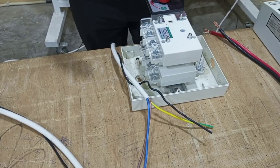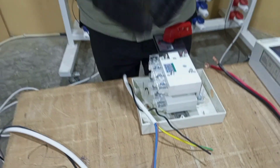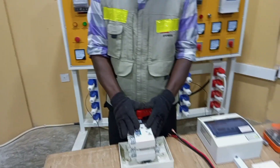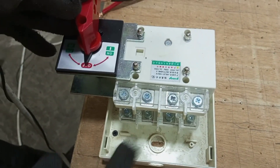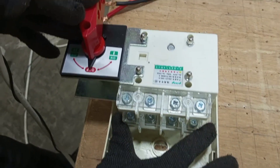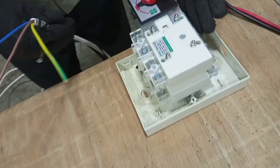I have a TPN supply — that is three phase and neutral — going to the three phase changeover switch. The changeover switch has three different sections: we have section one, section two, and then the third section.